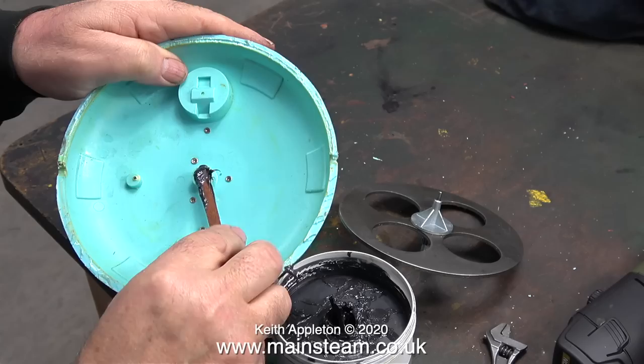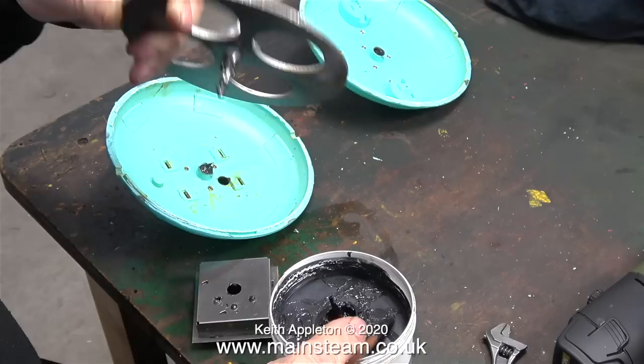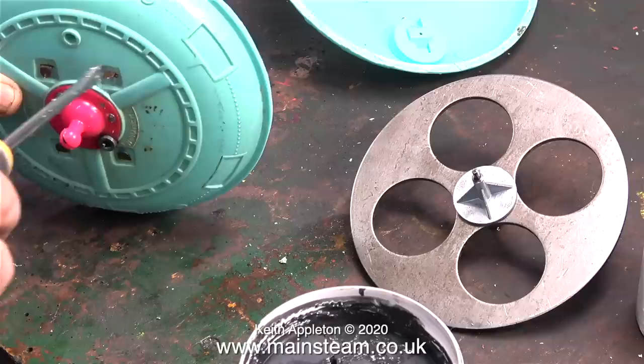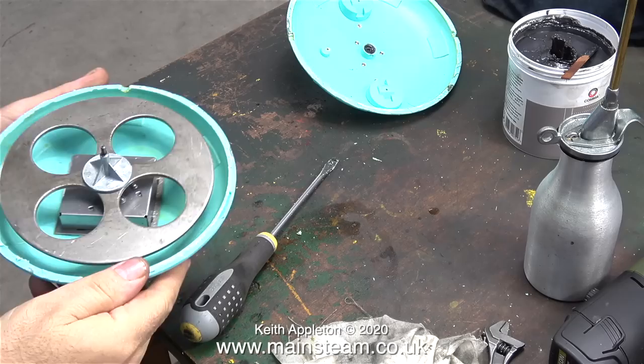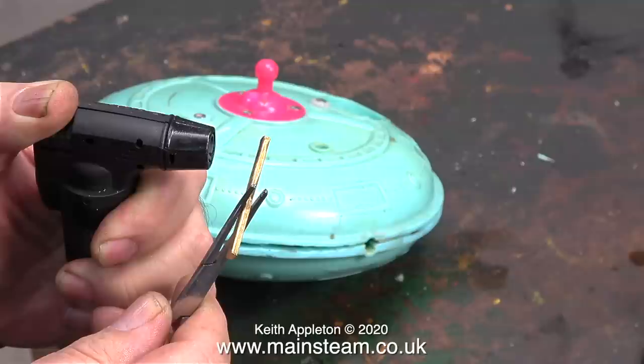I thought it would be a good idea to lubricate the moving parts, but this is not the best stuff to use — grease is a bit thick and slows down the rotor. But it really doesn't matter because I'm only keeping this for spare parts for my other one. Assembly is very quick and simple. I press the tabs on the gearbox into the slots on the lower half and bend them over. I applied some grease to the gears in the gearbox as well as the gear and the shaft on the rotor. And here it is reassembled with a big gap all the way around it.